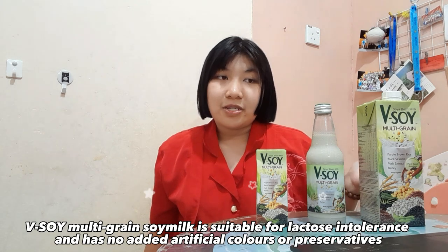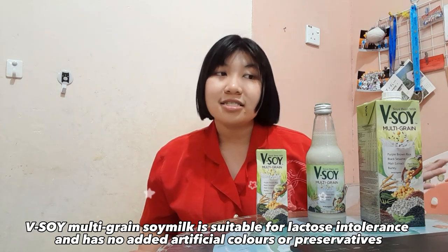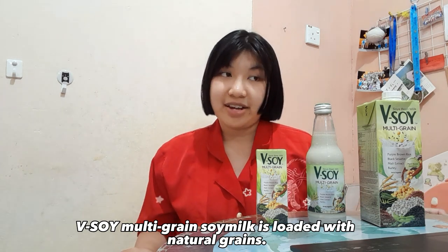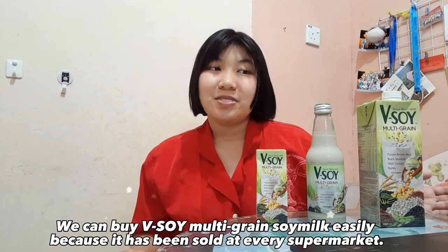Vsoil Multigrain Soy Milk is suitable for people with lactose intolerance and has no added artificial colors or preservatives. Vsoil Multigrain Soy Milk is loaded with natural grains. We can buy Vsoil Multigrain Soy Milk easily because it is sold at every supermarket.